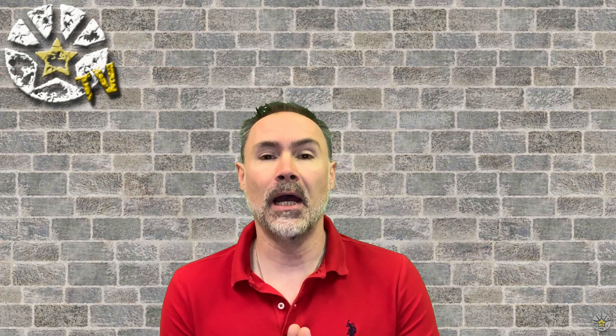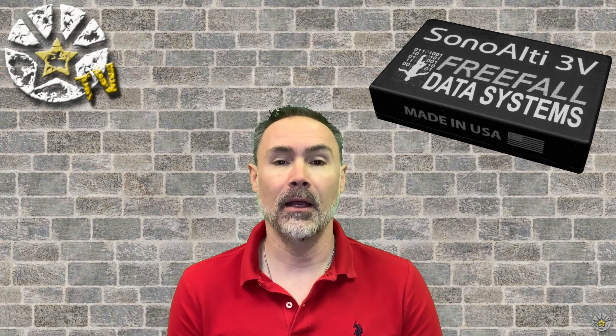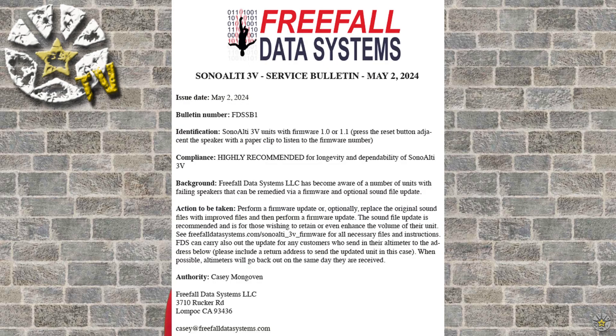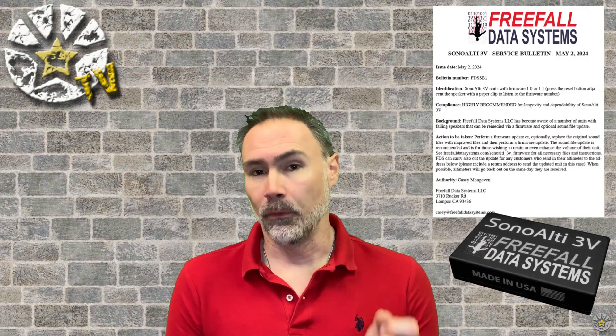Let's talk about Freefall Data Systems and the SonoLT3D. For those of you that have one of these, it has probably been presenting some issues. There is a new service bulletin — you probably already know about it — but if you don't, you need to update the firmware on the units so they can work properly. I'll leave a link down below where you can find the service bulletin and follow the instructions to update your firmware.